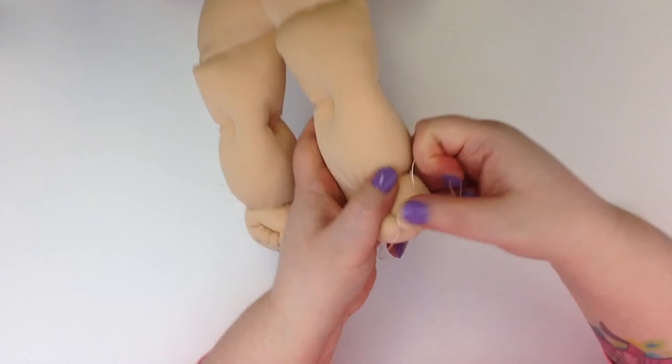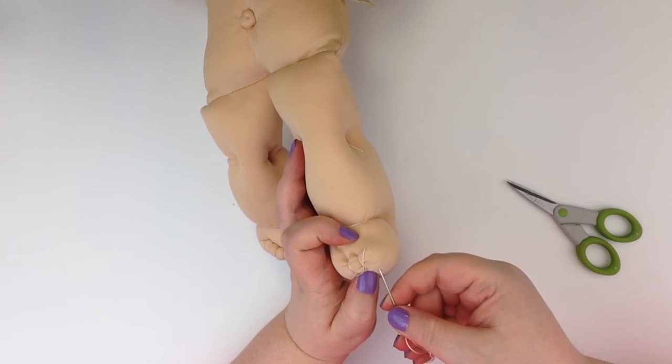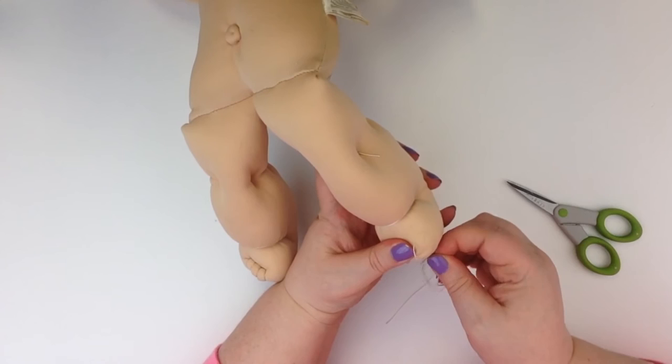This was my light bulb moment — when I figured out that it's just a diagonal. You're just pointing your needle diagonally to the other end and starting the next toe, and you'll be fine.